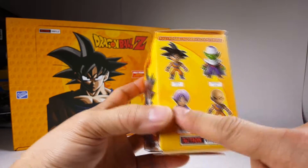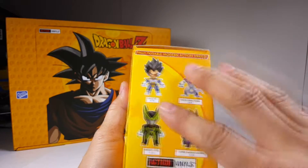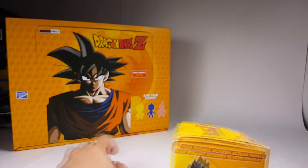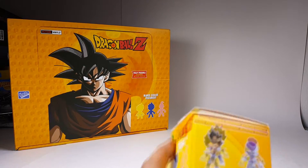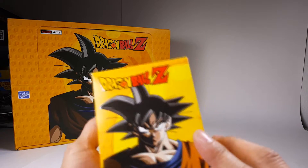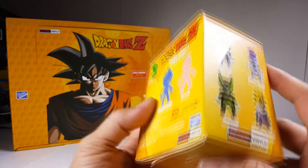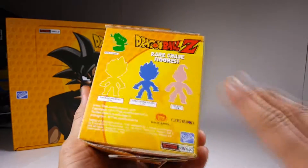So we have all four of these figures right here. Eight figures are common, so that's going to be two out of every 16, and each case holds 16 boxes. These are all blind boxes, so that means you open them and there's a mirror Mylar bag inside, and you open that and you don't know what you got until you actually open the bag.